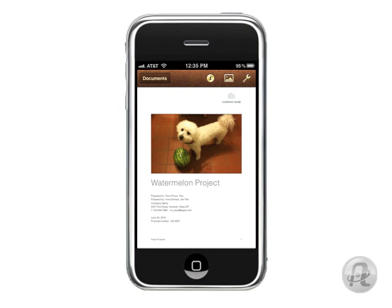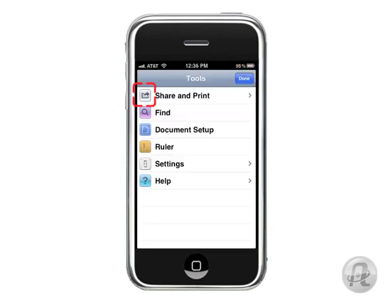First, tap the share button. For you lucky folks using the iPad, it's going to be at the bottom of the screen. It looks like a rectangle with an arrow coming out of it. For those of us using iPhones and iPod Touches, tap the wrench icon. There's that arrow icon, so let's tap that.